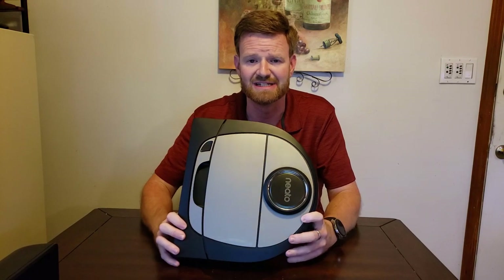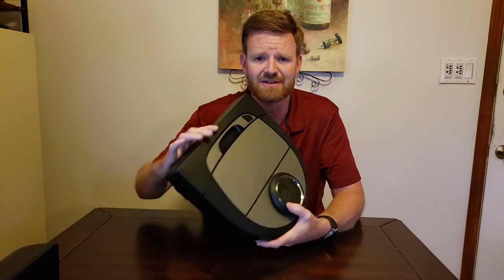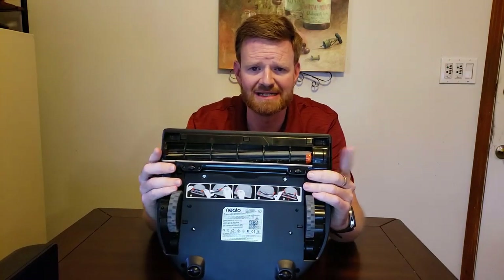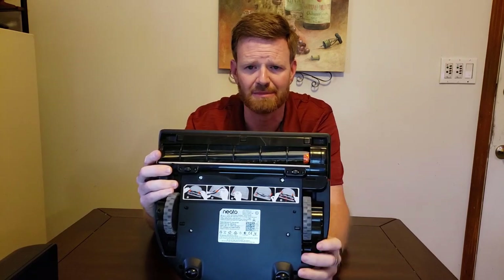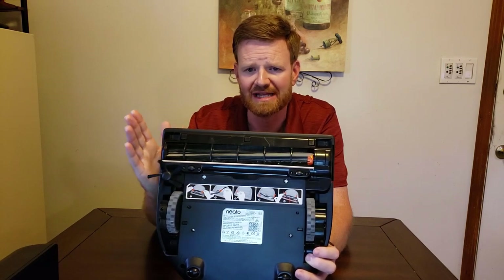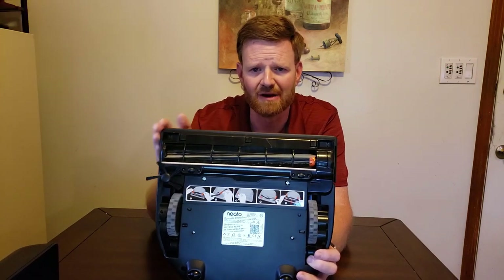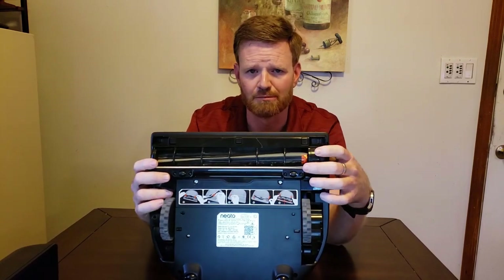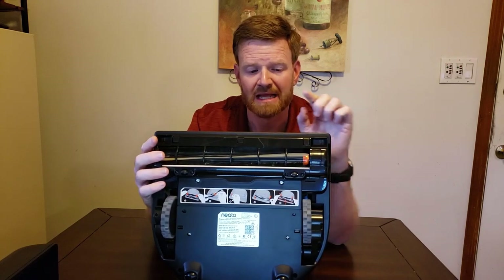Talking about the design, it is unique because it is D-shaped — the whole front here is flat. On the back and the bottom, the roller brush runs the entire length of the front edge of the robot. This is supposed to give the advantage of letting the robot get close to the edges of your walls and into corners, since all your corners are at a 90-degree angle.